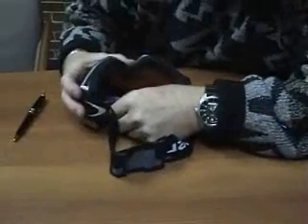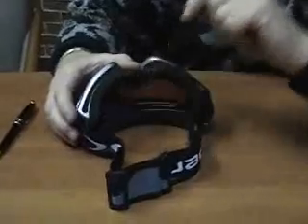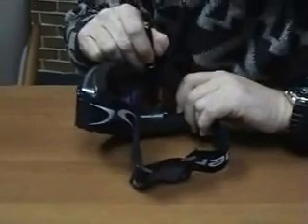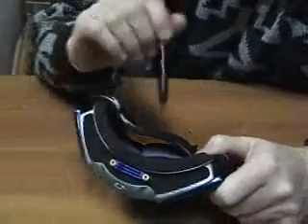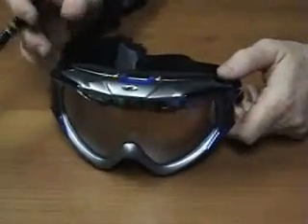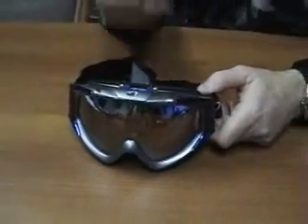There are three switch positions for the Eliminator. Red is off. Yellow is automatic, and this is the setting we recommend you use most of the time. When it's on yellow, the sensor in the goggle is activated. That means when moisture rises inside the goggle, before fog can form, it will turn on the fan, and the fan will exhaust the air out of the goggle. The air intake is on the side, warm moist air goes in and is vented out the top. When the humidity level returns to normal, the sensor turns the fan off automatically. Typically the fan may run anywhere from 30 seconds to a minute or two, and it does a pretty good job of moving moisture out.